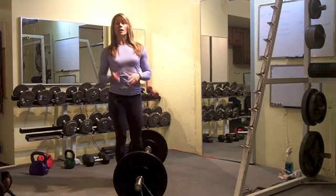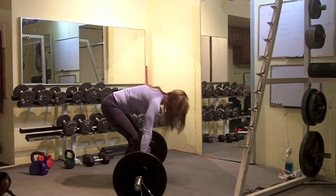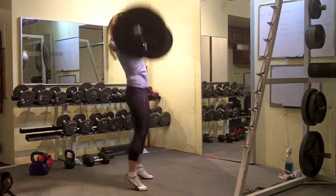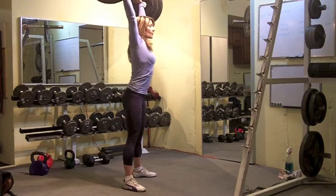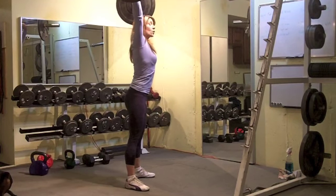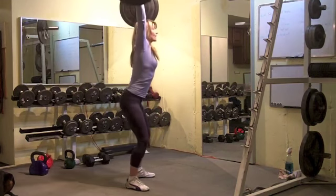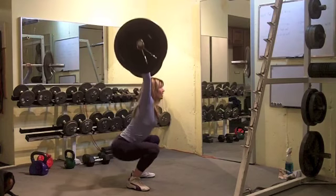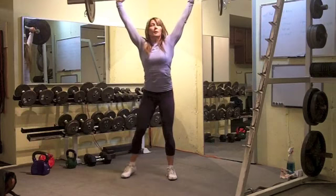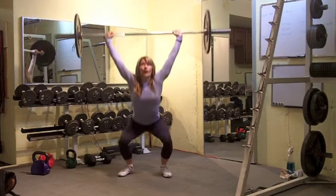We're going to start with an overhead squat. If you're not comfortable with an overhead squat, you can do a front squat. I'm just going to show you the exercise — I don't have the clock going. I just want to show you the form. I'll show you sideways so that you can see how my hands are right above my shoulders, my shoulders loaded on top of my hips as I drop my hips down. I'm pressing my armpits forward. Keep looking up for that overhead squat.